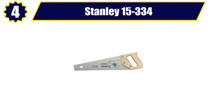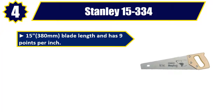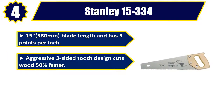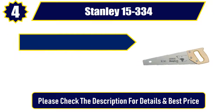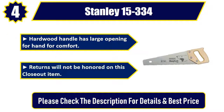Number 4: Stanley 15-334. 15-380mm blade length and has 9 points per inch. Aggressive three-sided tooth design cuts wood 50% faster. Induction hardened teeth stay sharp 3–5 times longer. Hardwood handle has large opening for hand comfort. Returns will not be honored on this closeout item. Please check the description for details and best price.